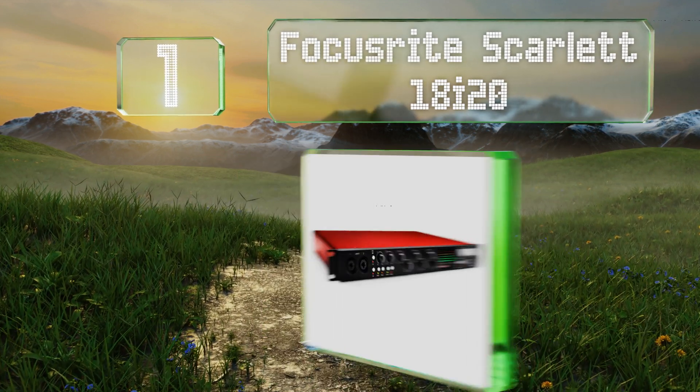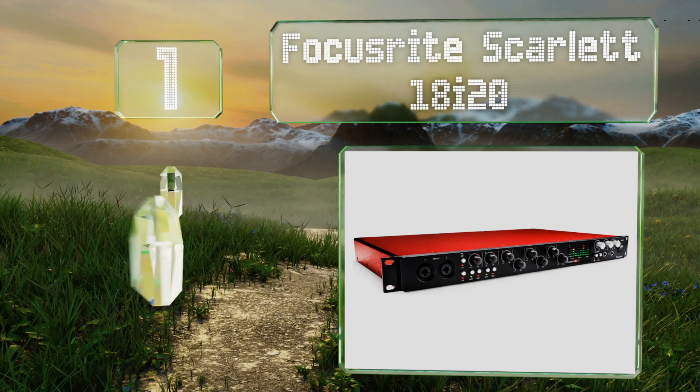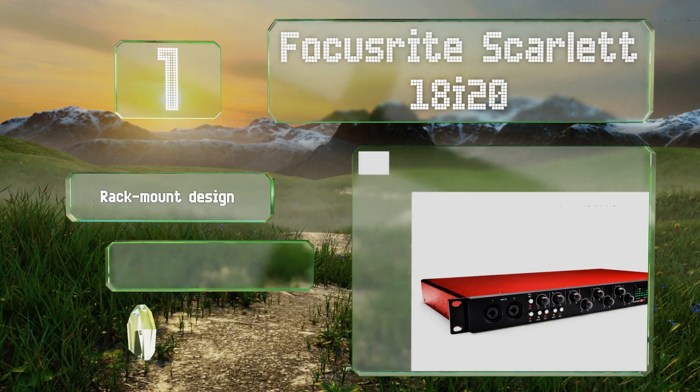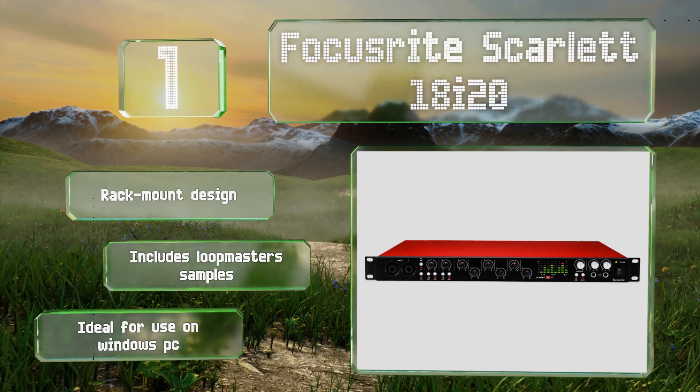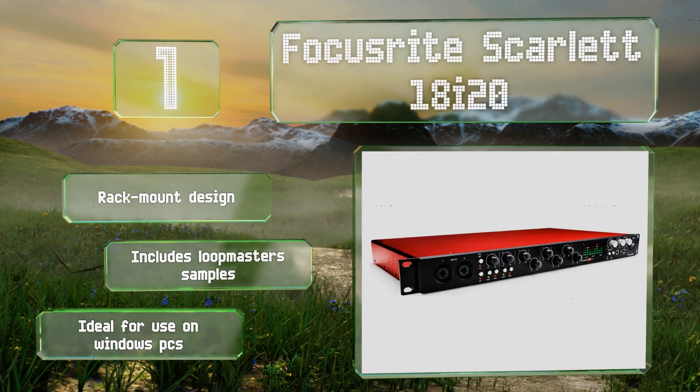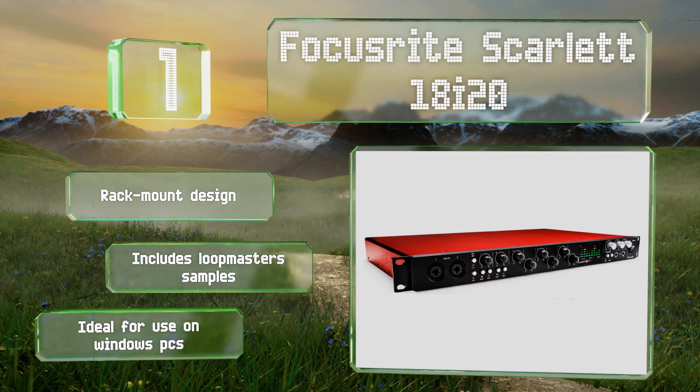Taking the top spot on our list, the second-generation multi-channel Focusrite Scarlett 18i20 is one of the best-sounding options in its class. With eight award-winning microphone preamps, it has powerful routing and monitoring capabilities thanks to its 18x16 DSP mixer. This is a rack-mount design that includes loop master samples.